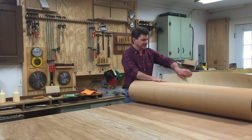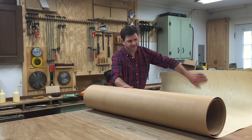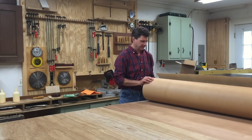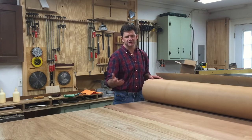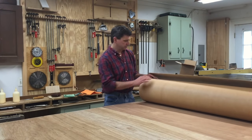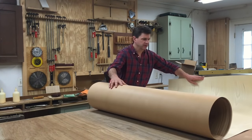I'm glad I'm not ready to build anything yet because it looks like it would be a good idea to let the veneer roll out and then weight it down and let it lose some of this curl. There are a couple of things to learn about veneer — the possibilities for design are limitless because you don't have to worry about expansion and contraction the way you do with solid wood. I'm going to roll these out so we can get a better look at them, and I think I'm going to have to get some kind of weight.